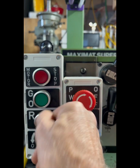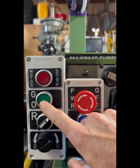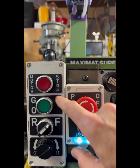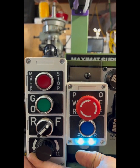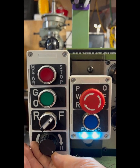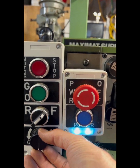Select a direction — reverse or forward — and green button for go, or red to stop, including electric braking. If I want to change speed, just change the potentiometer. That's about 120 hertz frequency off the VFD, or I can run it down to 30 hertz or thereabouts.